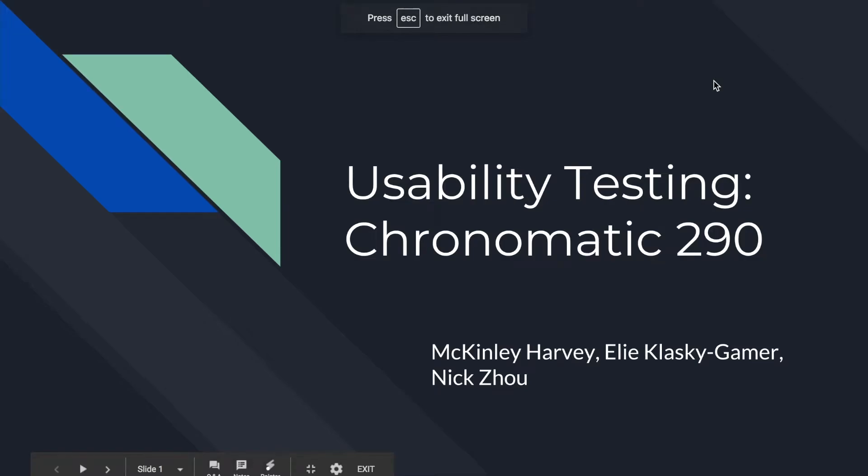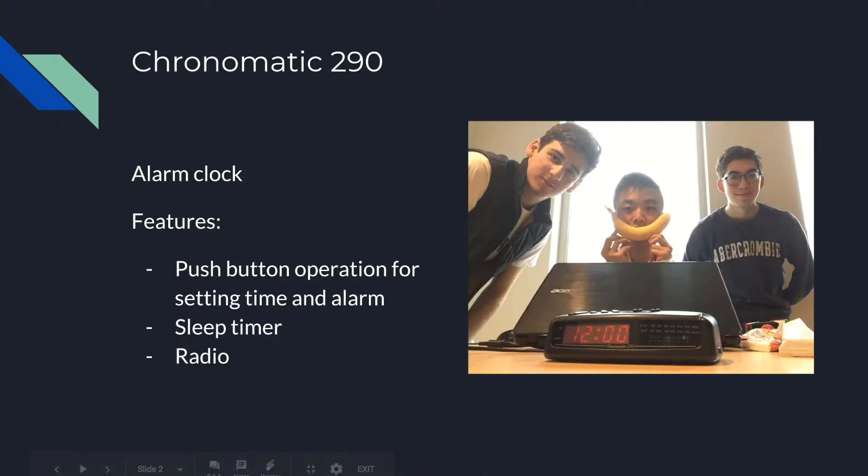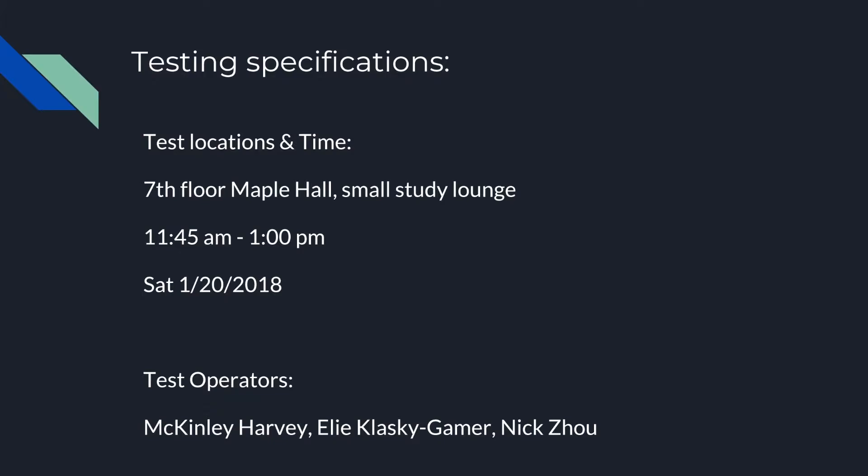For our usability testing, we tested the Chromatic 290. There is an alarm clock — a feature of setting time and alarm — a sleep timer, and a radio. Our testing was done in seventh floor Maple Hall, which is a west campus residential hall.